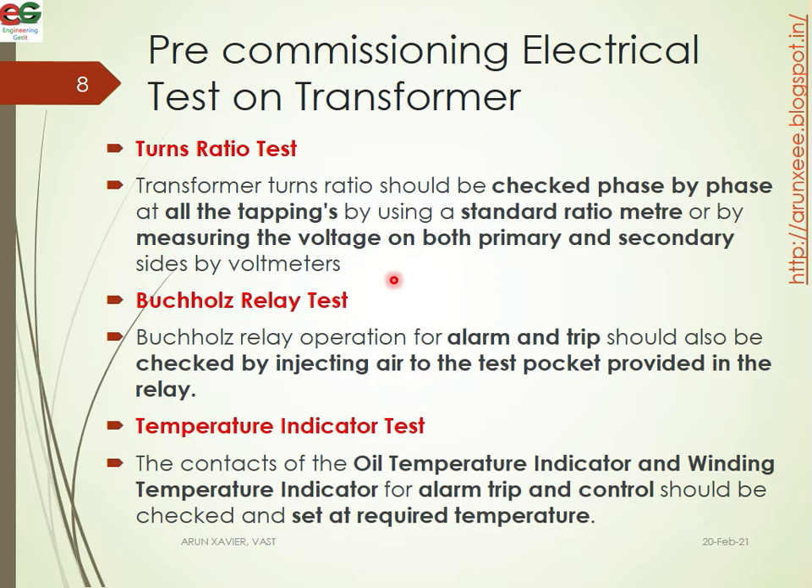Next is the Buchholz relay test. The Buchholz relay operation for alarm and trip should be checked by injecting air into the test pocket provided in the relay. The relay is moved to the test pocket and air is injected correspondingly.